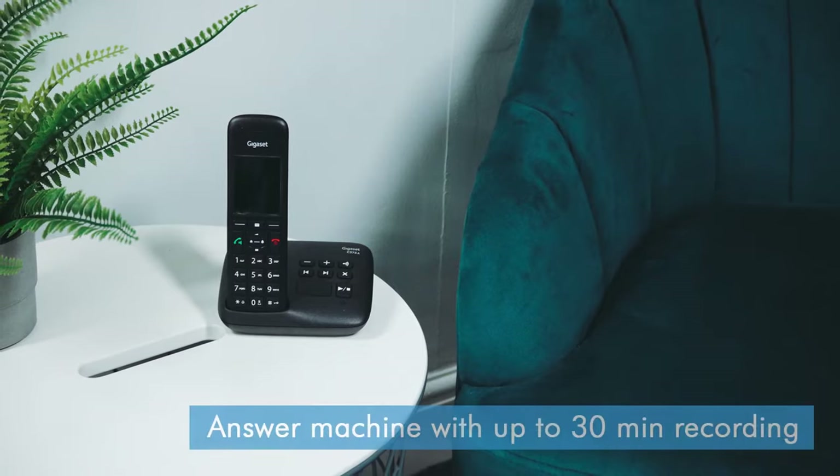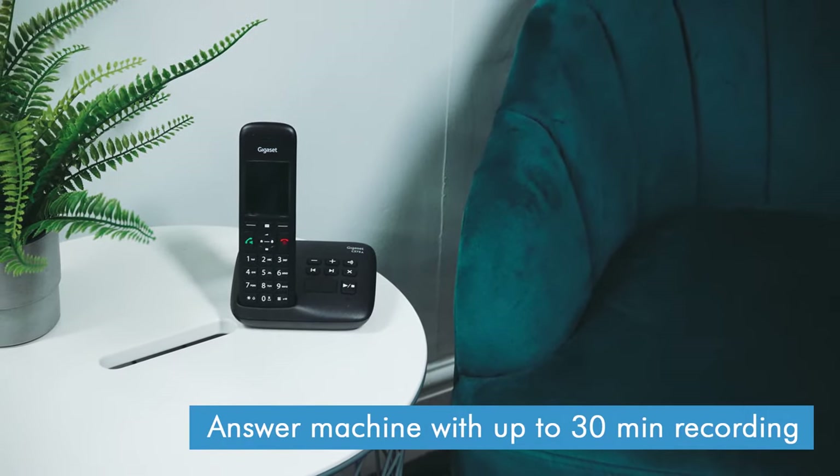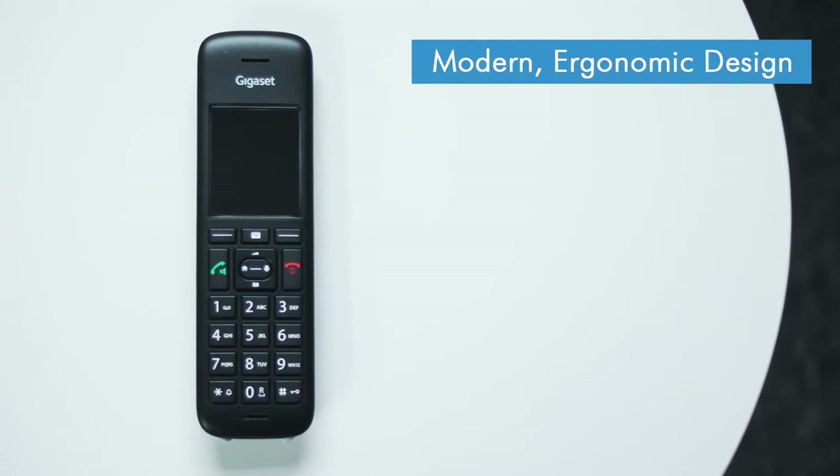The one main difference between the two models is that it no longer features a standalone base station. Instead, the handset slots straight into the answering machine. Other than that though, the two models are pretty much identical. In fact, the handsets are exactly the same. It still has large backlit buttons, a full colour TFT display screen and a neat slimline design that fits neatly in the hand.